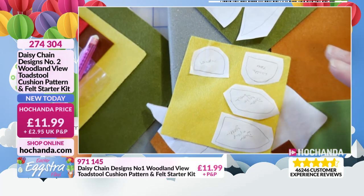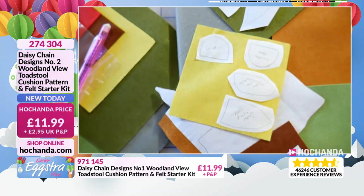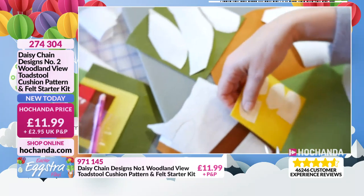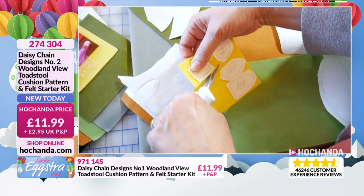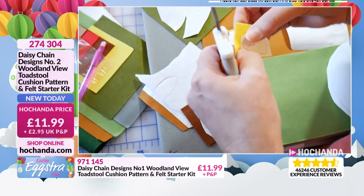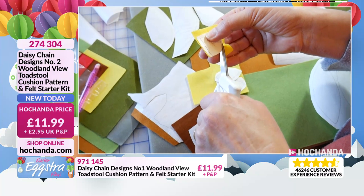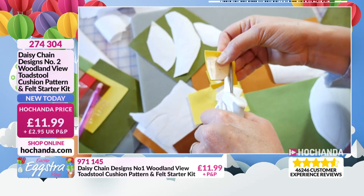The beauty of the freezer paper is you can use it over and over again. Once you've cut it out, you can peel the shape off and keep all these pieces together in a little envelope. Then if you want to make Number Two Woodland View again, you've got all your freezer pieces already prepared and ready to go — so the next one will be much, much easier. Now I'm going to just carefully cut it out on the line.